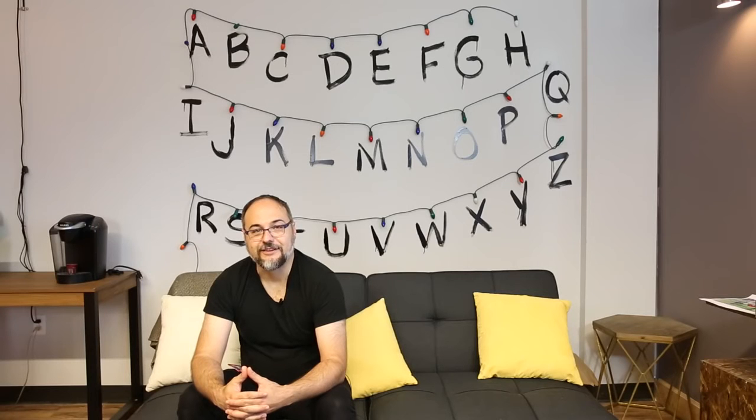I hope you enjoyed this project as much as I enjoyed building it. Thanks for watching, and watch out for the Demogorgon.